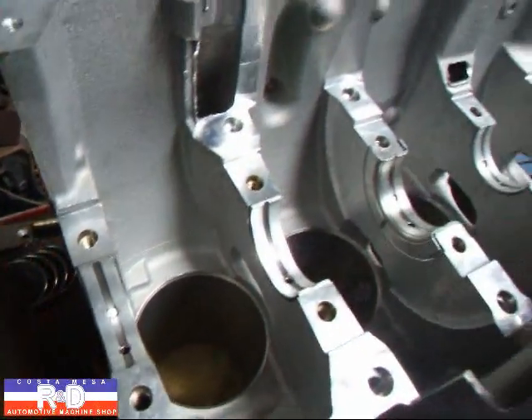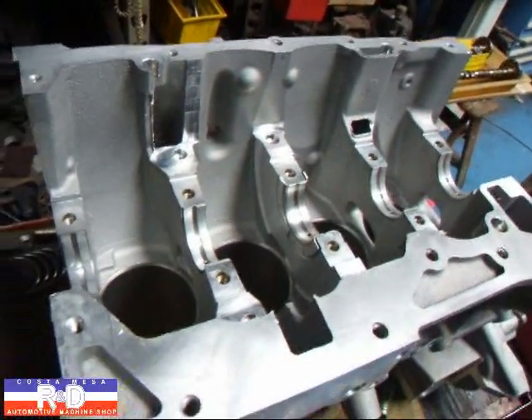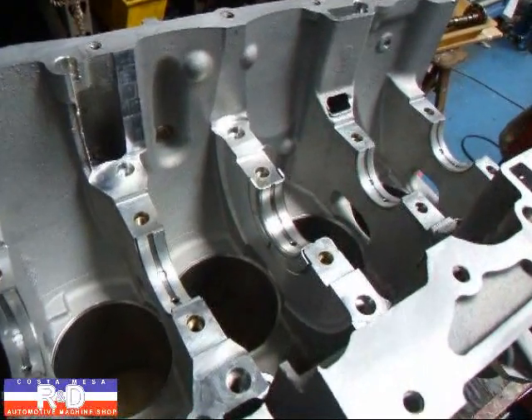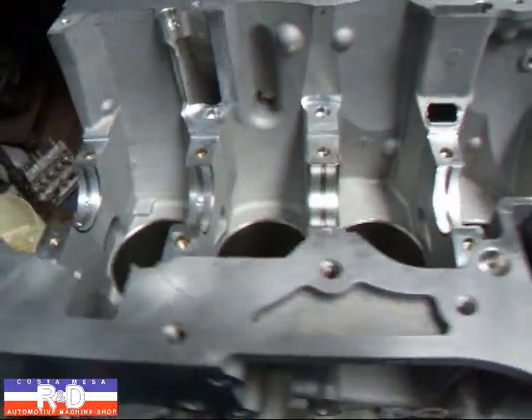We just wanted to show you this so that you know how to put one of these things back together. If you have any questions about Mazda Speed 6 motors, give me a call here at Customization R&D. We'll see you soon.